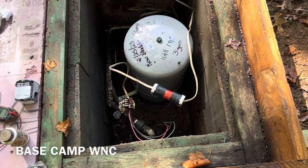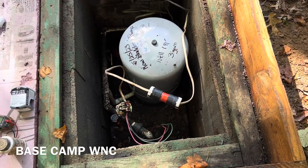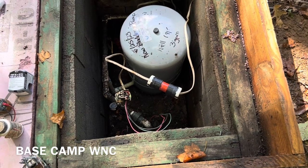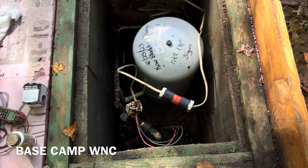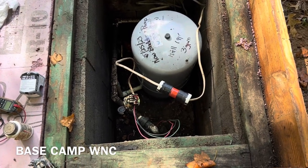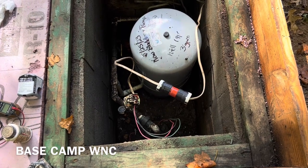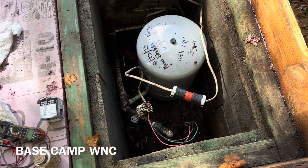Today we're out here working on a person's property and the water's not working right. We came over here going toward the bladder tank. It's May, they had a new well put in. People went ahead and charged them for putting a new bladder tank in, but the problem now is the pressure switch down here.